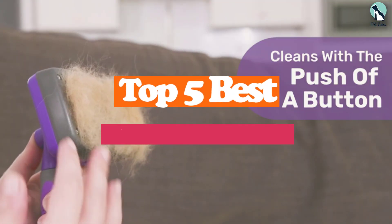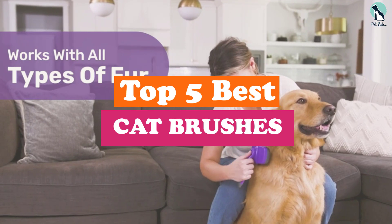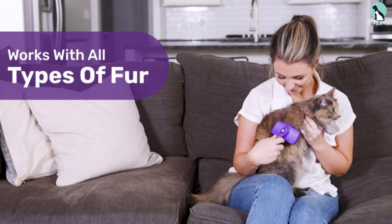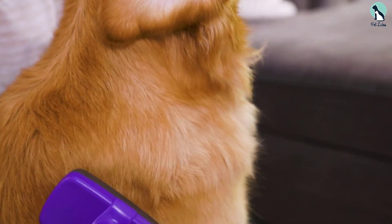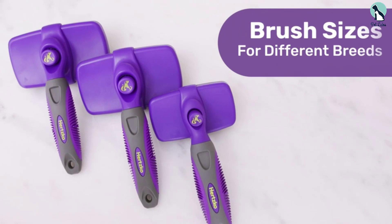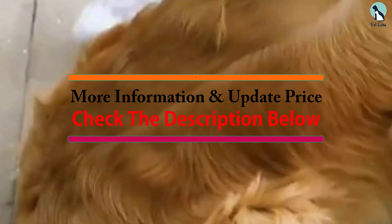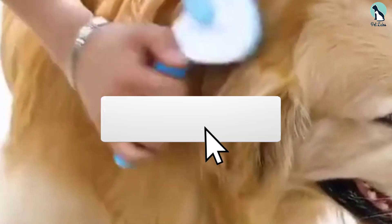Hey guys, in this video we're going to be checking out the top 5 best cat brushes available on the market for their true quality. I made this list based on my personal opinion and hours of research, and have listed them based on popularity, quality, price, durability, user opinions, and more. If you want to see more information and the updated price, you can check out the description below. Also make sure to subscribe for more reviews.